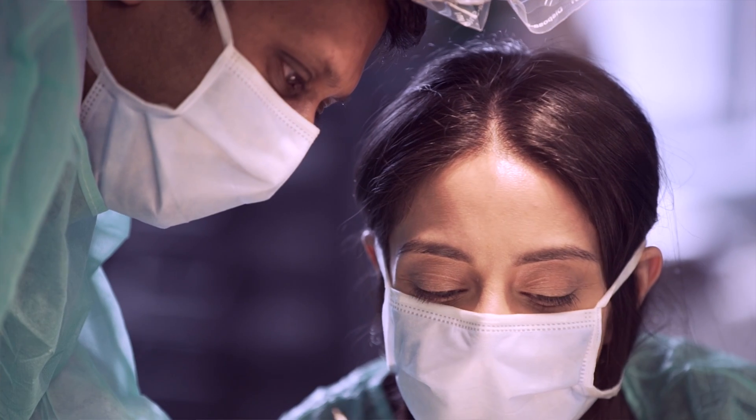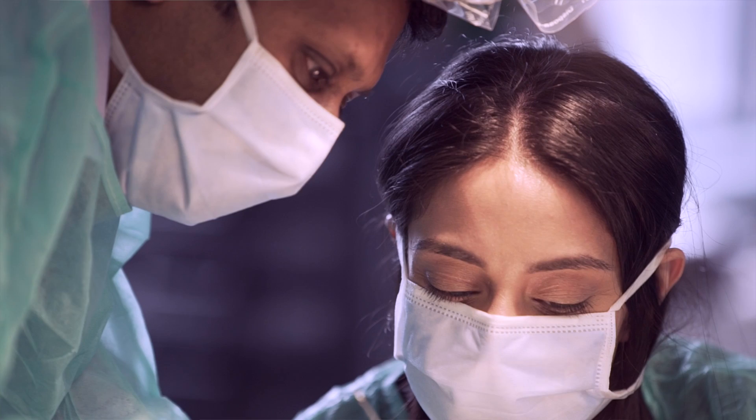We have two clinical skills labs where we have 24 phantom heads in each one, so students can sit down, spend time at workshops, and do hands-on training. We also have an on-site cone beam scanner which helps with diagnosis and planning — these are facilities unique to our institute that help provide a really good educational experience for our students.